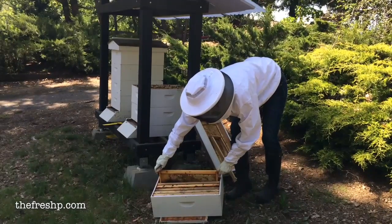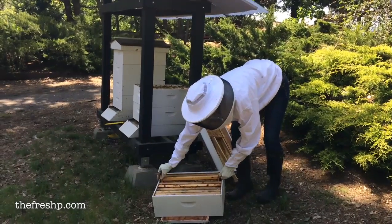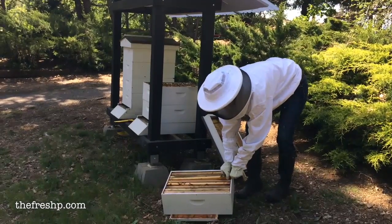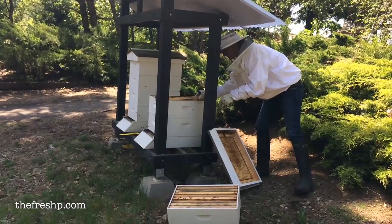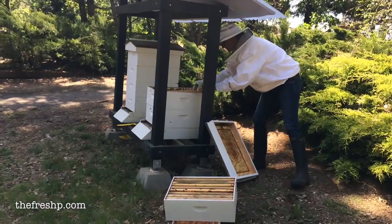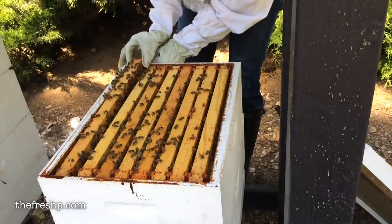What that does is it kind of establishes the order that the bees need to build within. There are a couple things in there that guide them, but every once in a while you'll get a hive that will just free-form and make these fantastical patterns — it makes it really hard to manage the hive. There's a delicate balance between managing and letting the bees do their own thing; I tend towards the latter, but I do like a little bit of order in there from time to time.